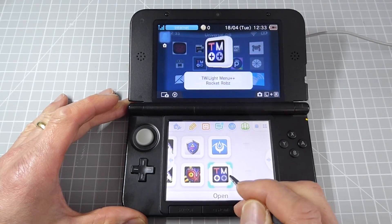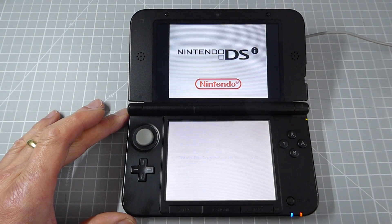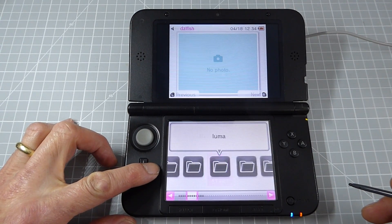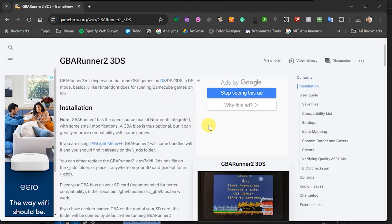Once it's installed, boot up the application and it will run a series of setup tasks before dropping you into the main launcher screen. One thing I hadn't really acknowledged at the time was that part of the installation process is not only to install the DS game launcher, but also something called GBA Runner 2, which allows you to launch Game Boy Advance titles as native games. And that's exactly what we want.